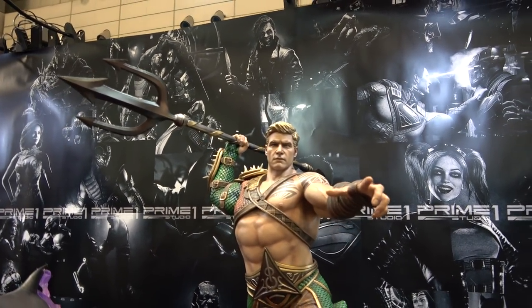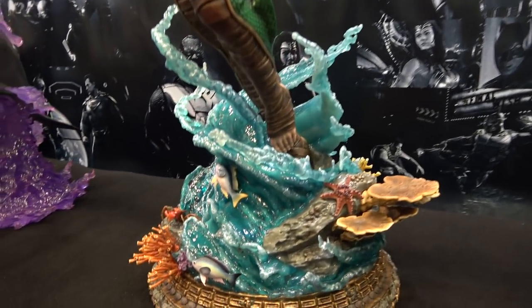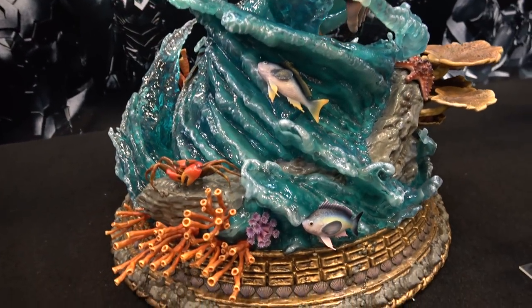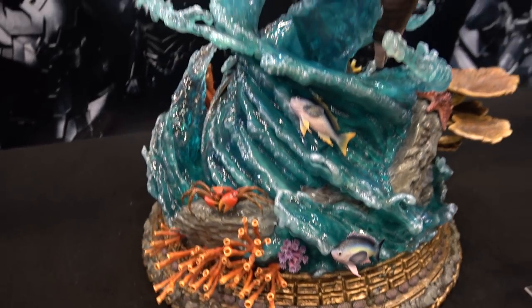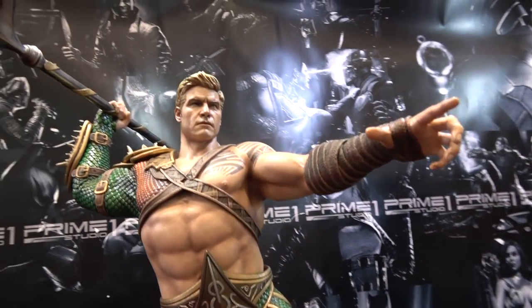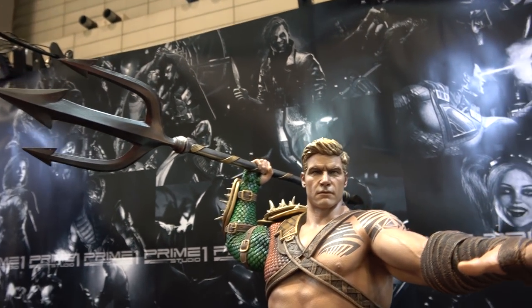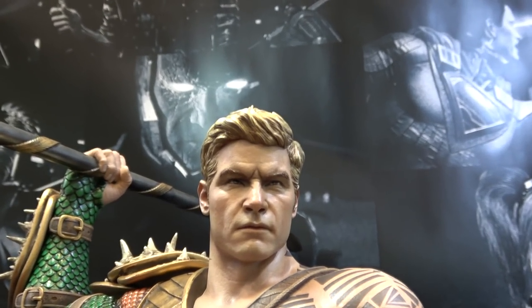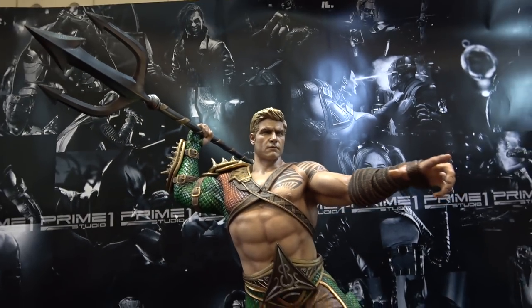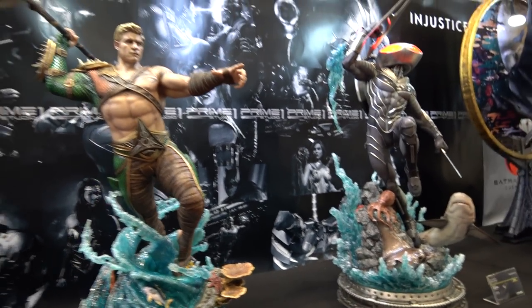Then we have Aquaman — really nice poly-resin water on the base with fish and things, water all swirling around him, and he's got the trident. But check out this portrait — it's amazing. Both are great pieces for the Injustice line.